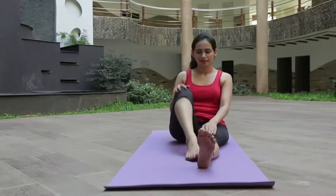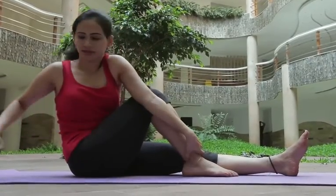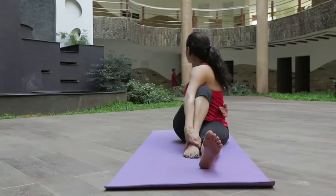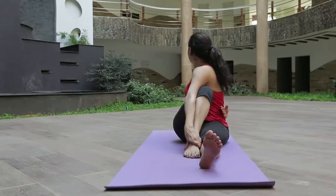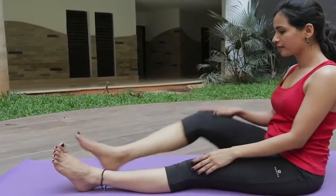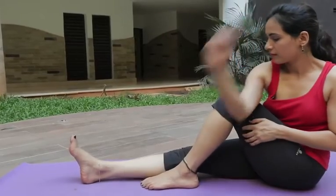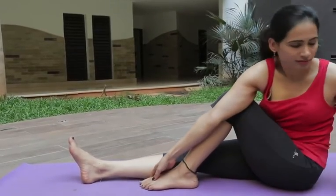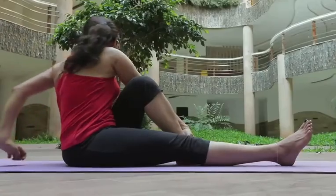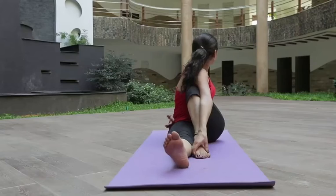Vakrasana: one should fold their right leg like this and hold it with the help of the left hand. Start to take breathe in and breathe out for 5 times. Relax your body and change the position of your legs. Now fold the left leg and hold it with the help of the right hand. Turn your body and start to breathe in and breathe out for 5 times.